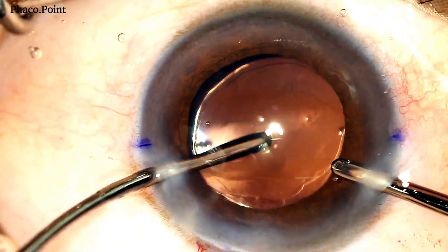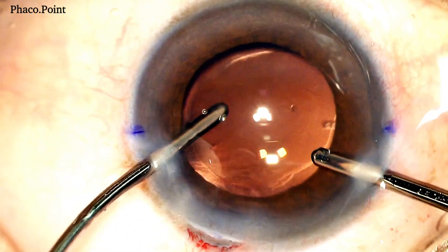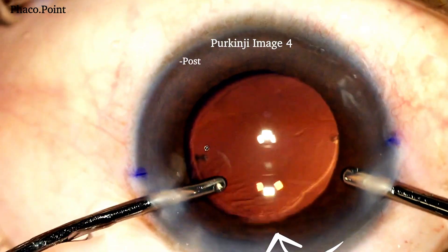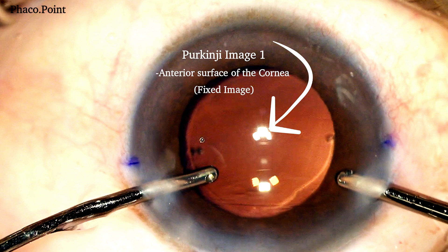The viscoelastic is cleared from the anterior chamber. Now let's get to the understanding of the final alignment. The inferior Purkinje image visualized here is the image on the posterior surface of the optic — this is Purkinje image number 4, and it is real and inverted. The superior image is the image on the anterior surface of the cornea; this is the first Purkinje image.